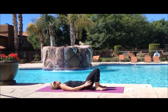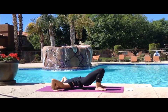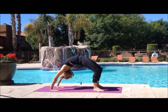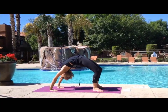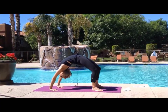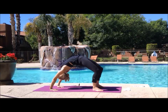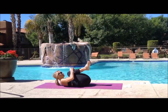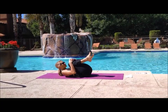Keeping your heels close to your tail, bring your hands by your ears, palms flat on the ground. Whenever you're ready, inhale, shooting your hips high up to the sky. Lowering back down to the ground whenever you're ready. Hugging it in, kind of massaging your spine if that feels good to you, rolling around.